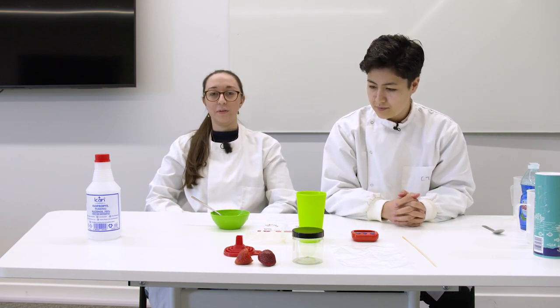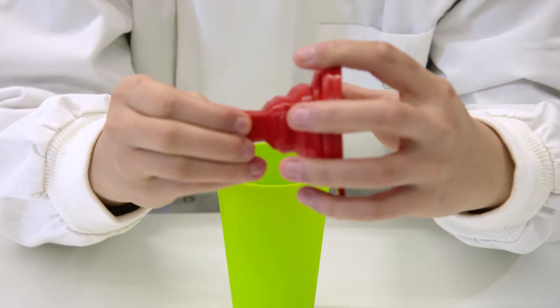Then you need to take the funnel and line it with cheesecloth, placing it into a tall glass.